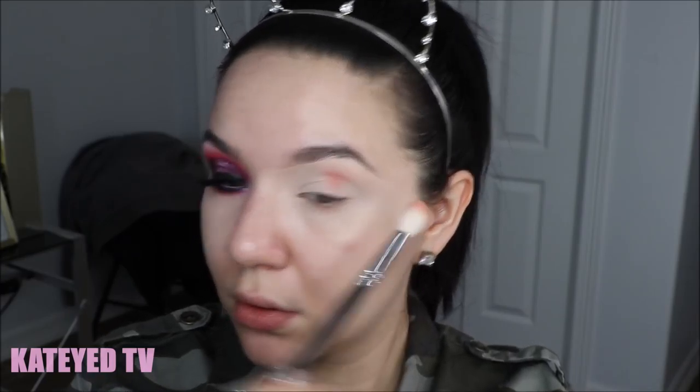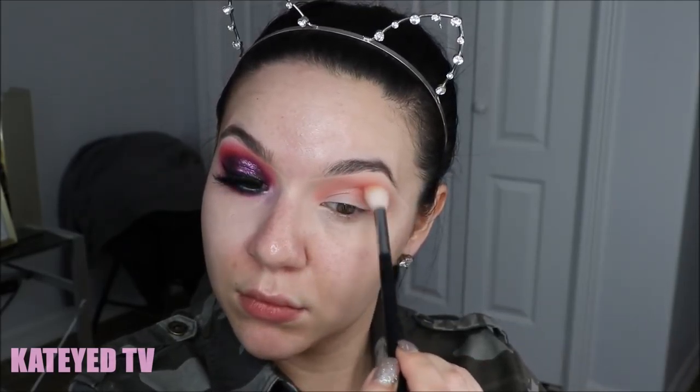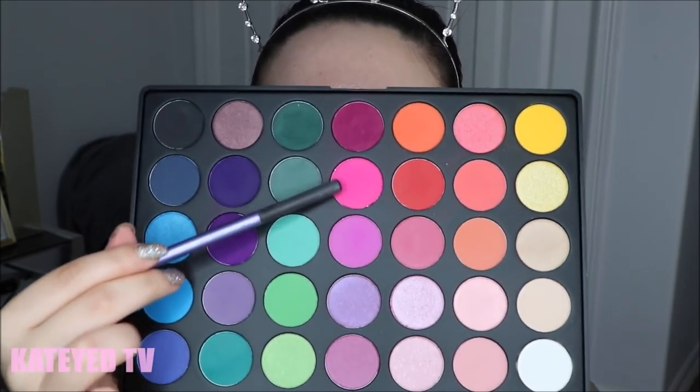I'm going to start blending the first color into the top portion of my crease. I usually start on the outer C of my eye, but lately I've been starting at the high brow bone socket because I want to build up the most color intensity there and show the different layers of colors. This is a new technique I'm incorporating, and I'm building this color up until I'm happy with its intensity.